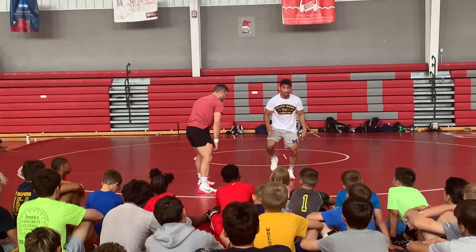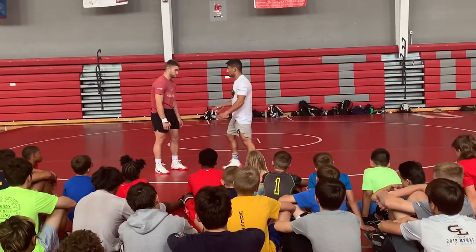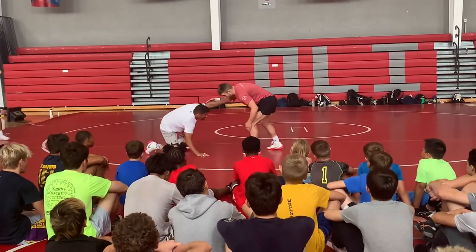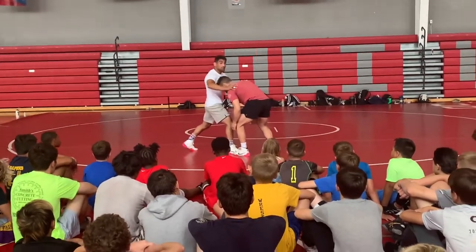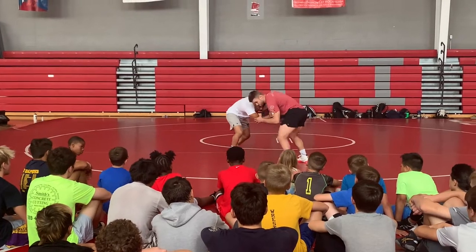And then lastly, on your toes. That way, if he does shoot, I can move. Head down. Right here — this is where you want to be. This is good position on your feet. Not down here, not reaching, not stepping. These are all areas where you're exposed. Right here — fundamental good wrestling.